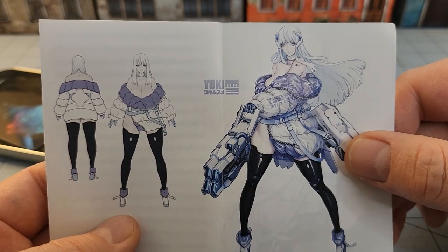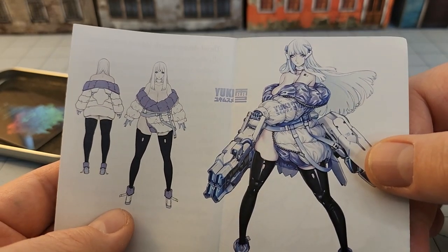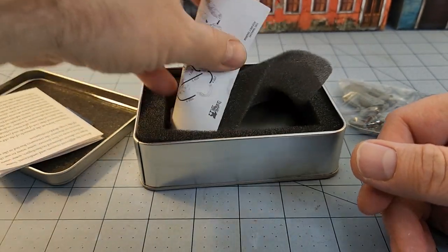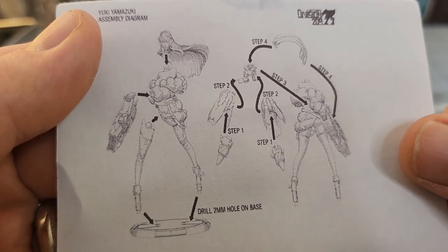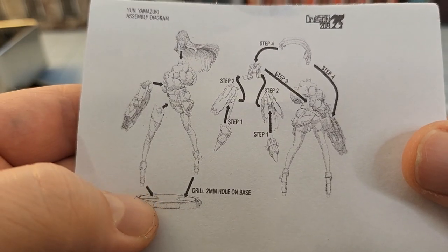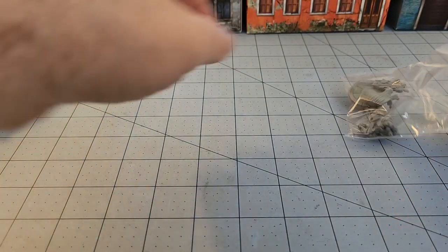One of the cool things about these is they have a whole little story in here and a very nice paint guide. So while she is only wearing a jacket and thigh-highs, she will look decent once painted — not improperly dressed to the table. Another nice thing is we have very clear designated instructions. I'll be drilling holes in the base — there are pegs on the feet, I'm going to remember that this time.